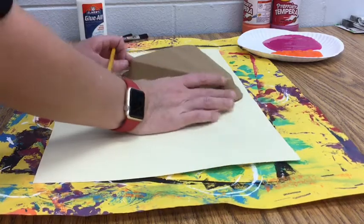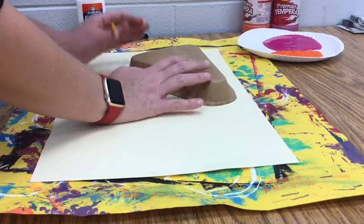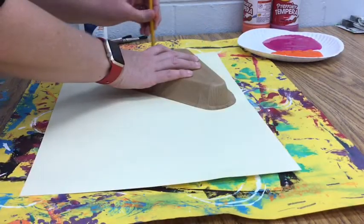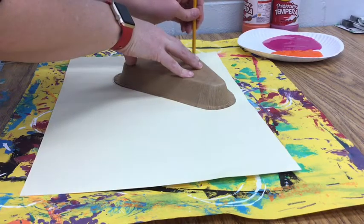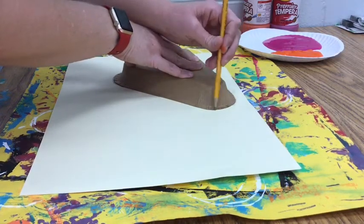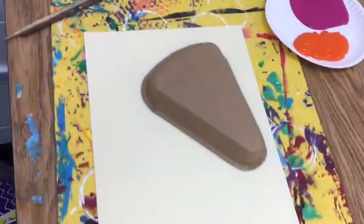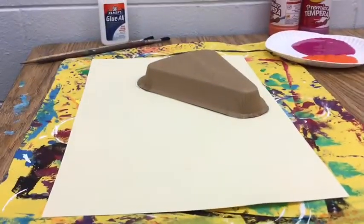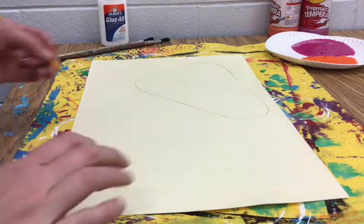I'm going to flip my paper over and using my pizza box with the triangle pointing sideways, just at a diagonal, I'm going to trace the shape of the pizza box so that way I know where to paint my colors for my background. Once you have traced the shape, make sure you leave a little space at the top and don't put it too close to the top, but you do want to put it in the top third portion of your paper.